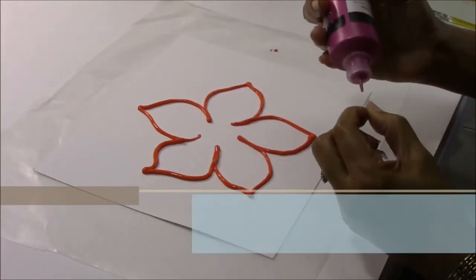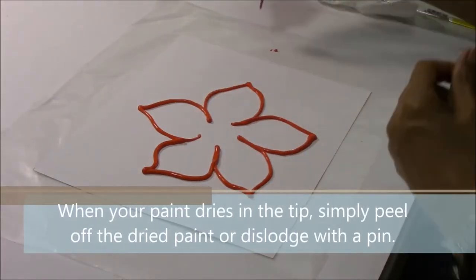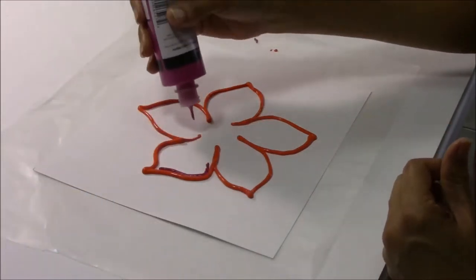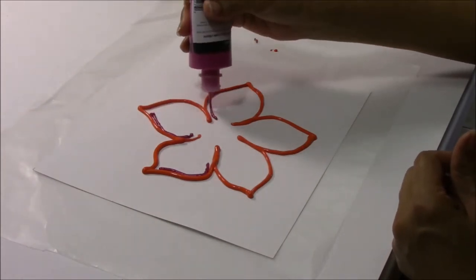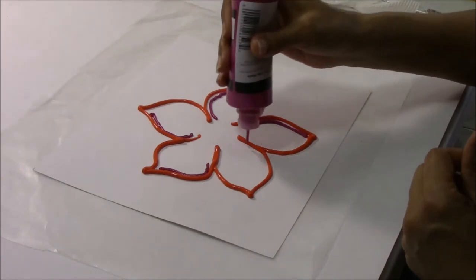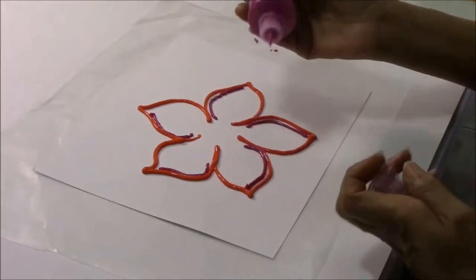I like to have pink in with my orange. So we're going to just enhance it a bit on one side with our pink. Remember, you're going to keep it on the same side.